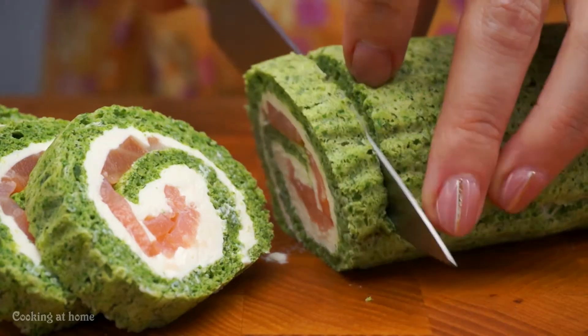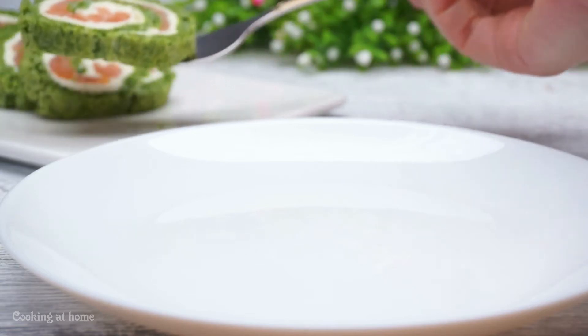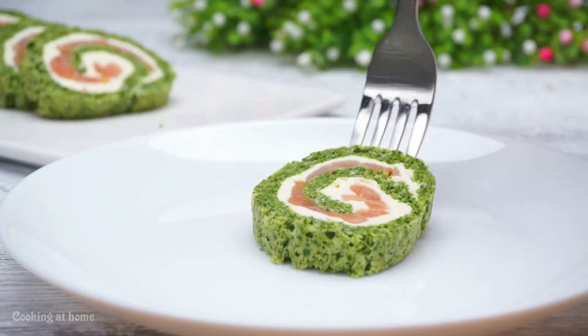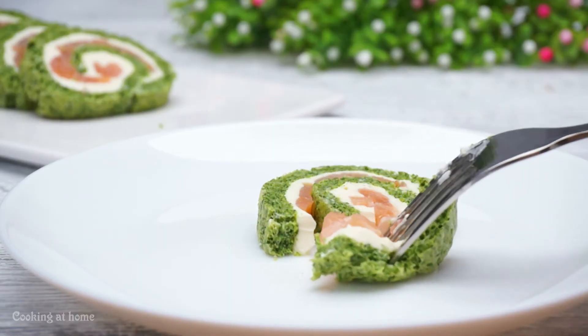After, when it's all cooled down, you can cut it and serve it. This will look amazing. This is a really original recipe — it tastes amazing and it will look amazing too.